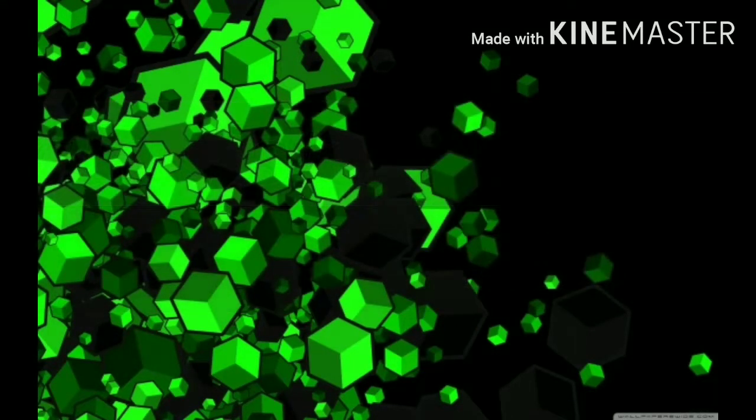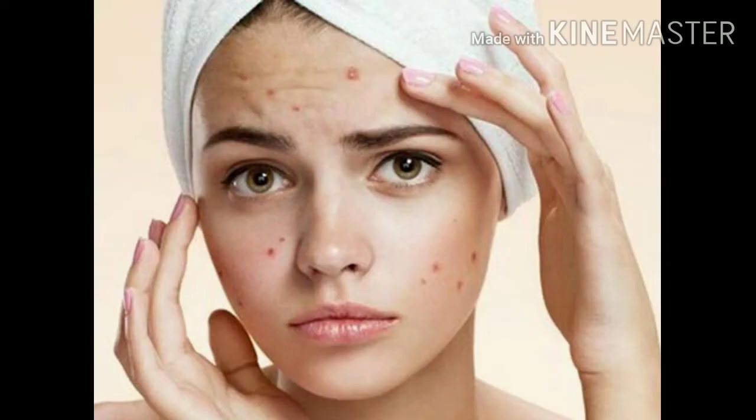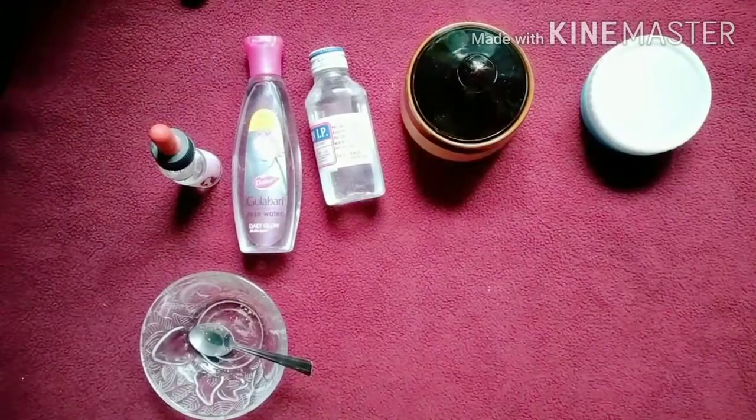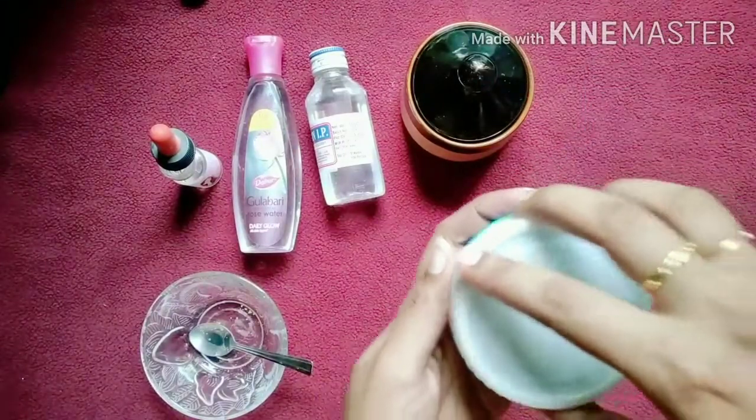Hi friends, welcome to our YouTube channel. I am going to show you a very effective face pack. You can use it for pimples and marks as a face pack.